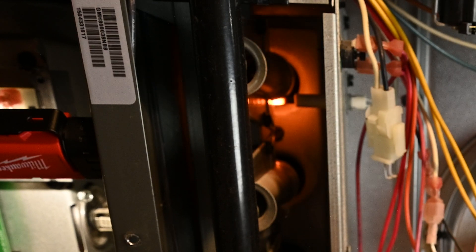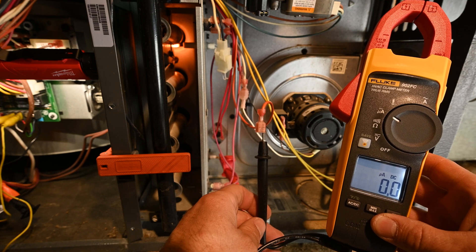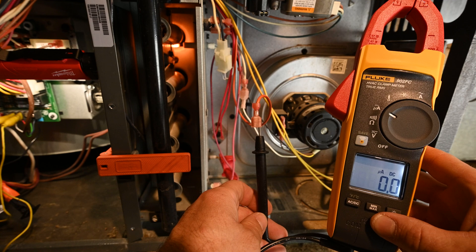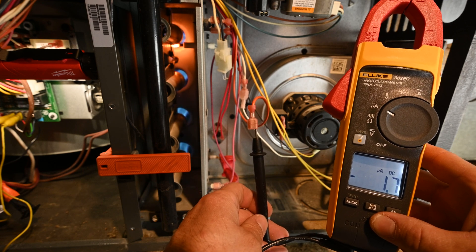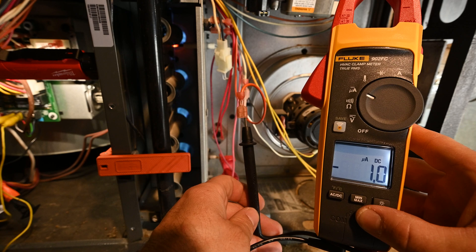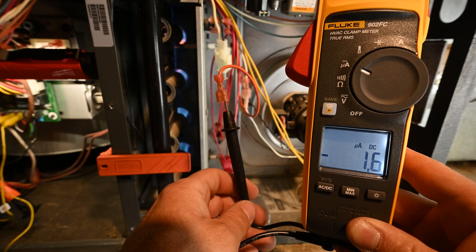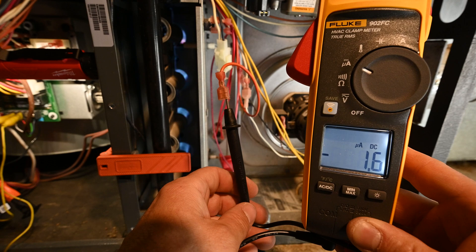The inducer motor has come on. The flame rod has come on. Should get flame here shortly. We can see the microamps right now, and it looks like we're maxing out at 1.6.